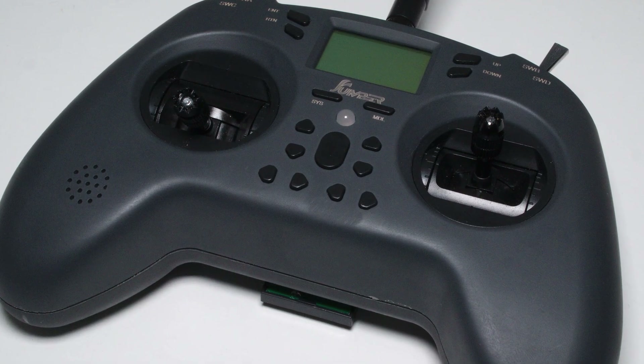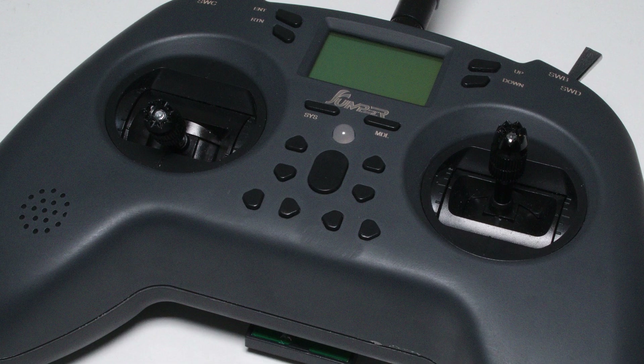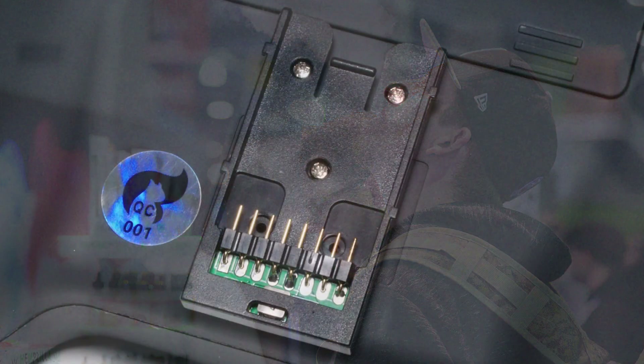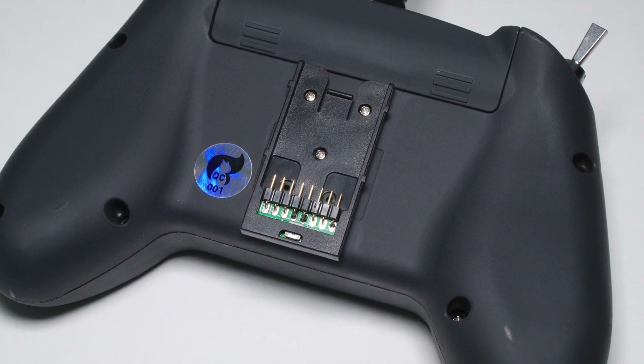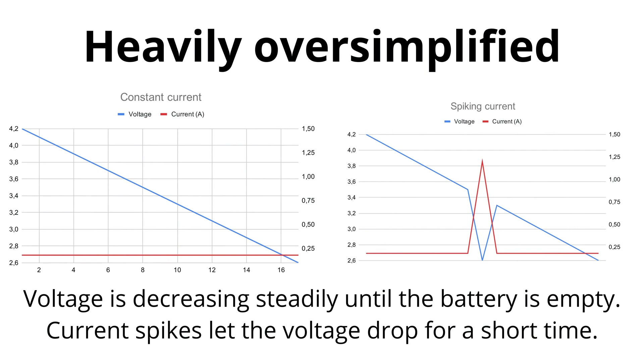I would encourage you to buy your 18650 cells from a vendor you trust to sell you a genuine high quality cell. Check out the vape shop in your neighborhood — vapers use those cells and they need good batteries since they are basically shorting them out. Voltage drop can really become a big issue if you are using an external module like the Crossfire Nano, which tends to have peaks in current draw when there is a big distance between radio and receiver.